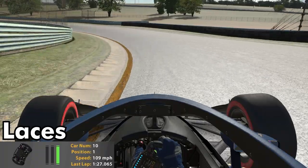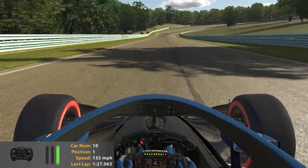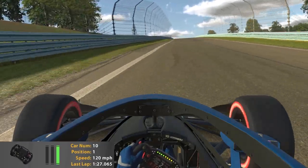This is laces. Again, lots of banking there that we want to make sure we use. Heading towards the toe, staying to the right hand side of the track, being careful to avoid those curbs we'll talk about later.